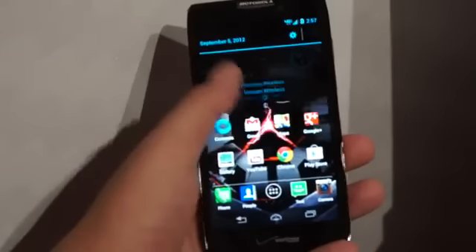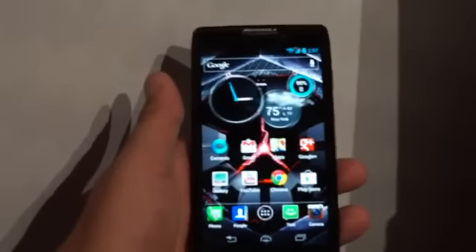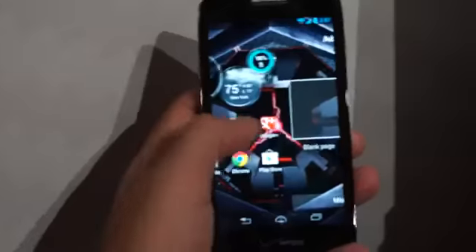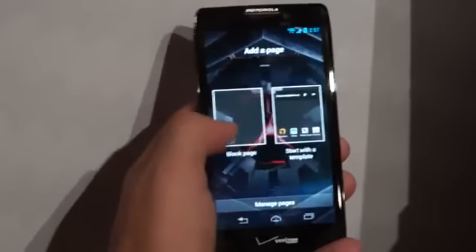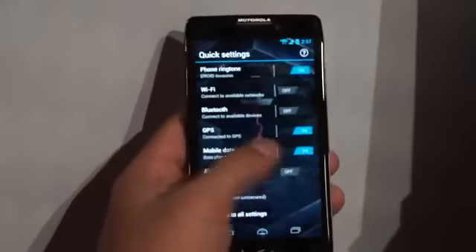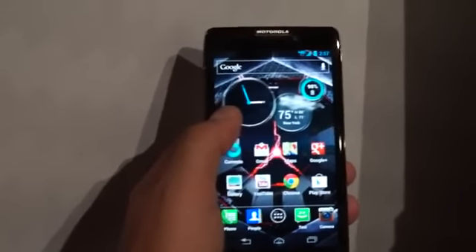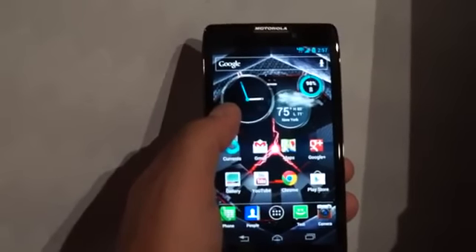As Motorola and Google said today, if you want the best Google hardware, you're going to have to look at Motorola. And just as a first-hand gut reaction, I'd say they might be on to something here. We're really excited to get our hands on this for a longer period of time, so keep an eye out for a full review coming up. But right now, this is your first look at the Motorola Droid Razr HD Max.